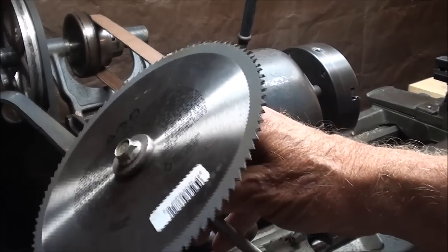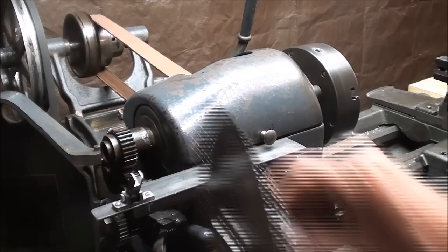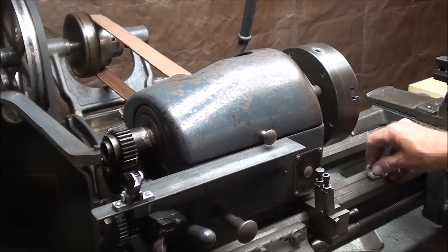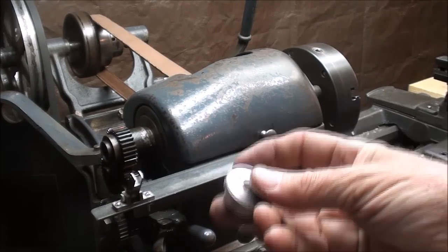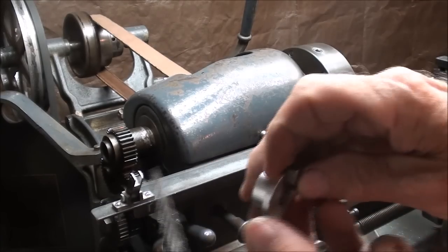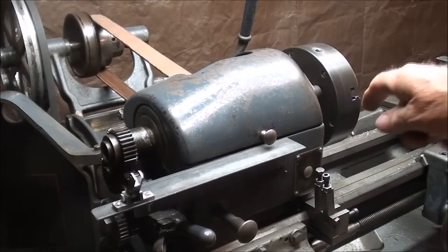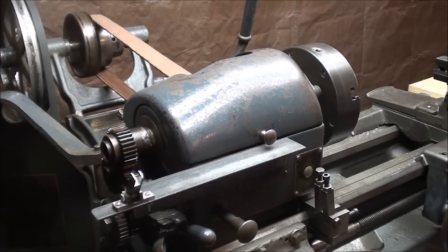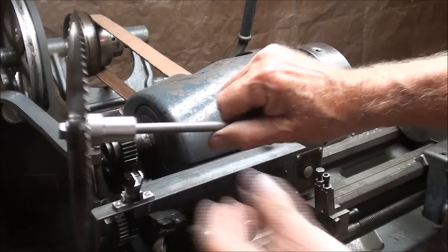I know this looks pretty wicked but I'll talk about safety in a second. This goes all the way through the spindle, and on the chuck end I have another little adapter that I made with a 3/8 hole in it and a nut. I had to make this real thin so that it did not interfere with the jaws of the chuck - that was one little problem I had.